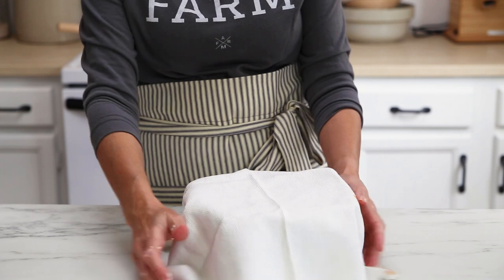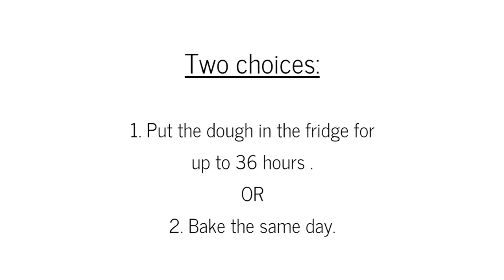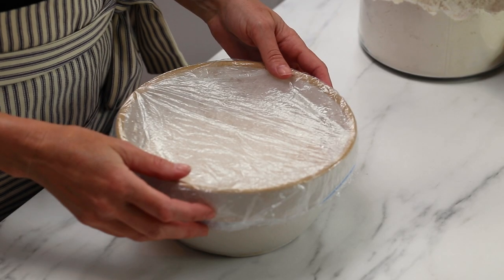Now you have two choices after it's risen. You can either put this dough in the fridge and let it sit in there for up to 36 hours before you divide it and bake it, or you can go ahead and bake it the same day.